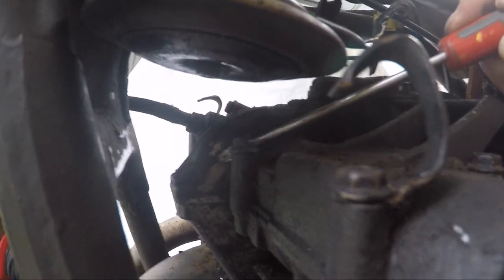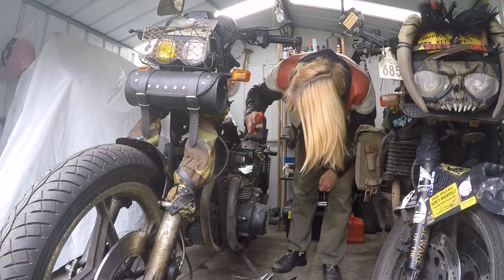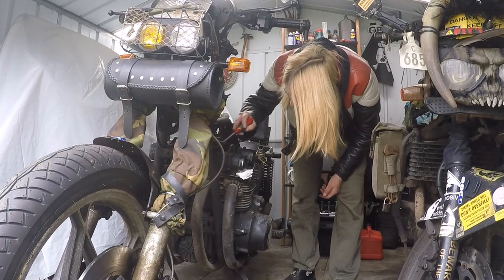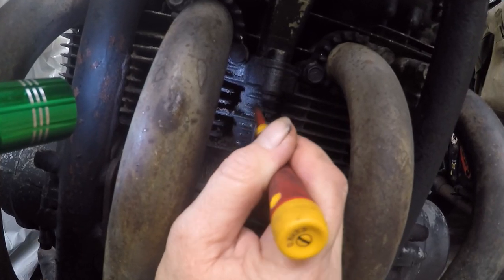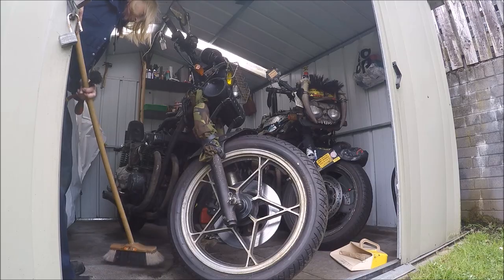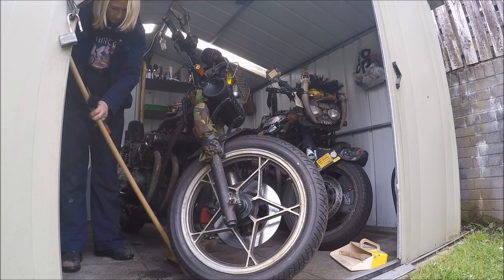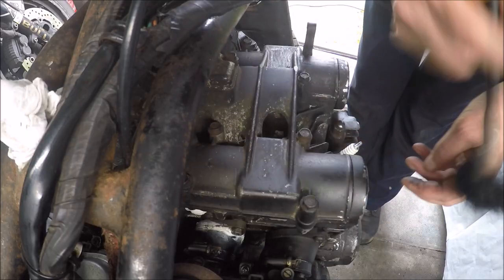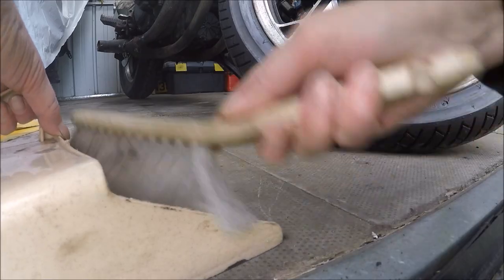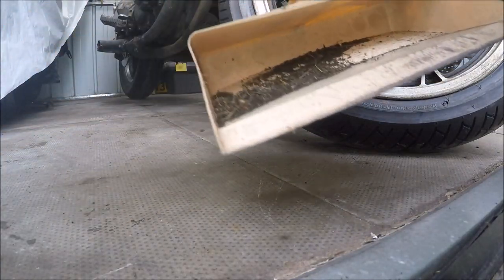Do you see what I mean about the dirt? Look at the mess I'm getting myself into. I'll get my overalls on. Still going to need a bit more work done to it, but that's looking better than it was. That's all the dirt.